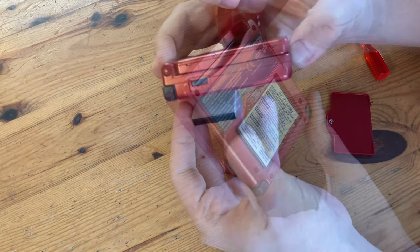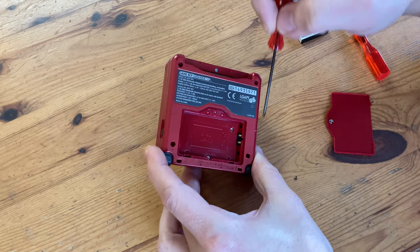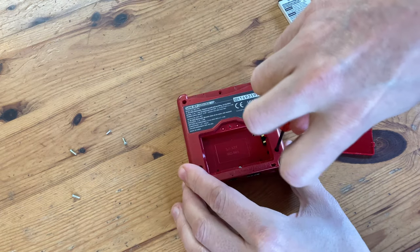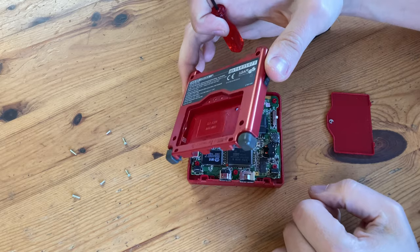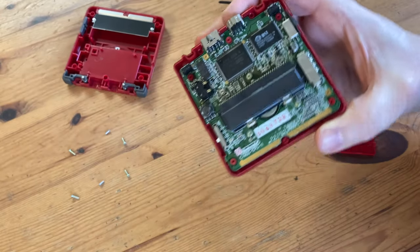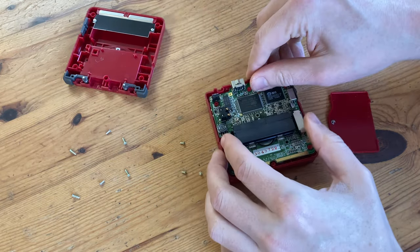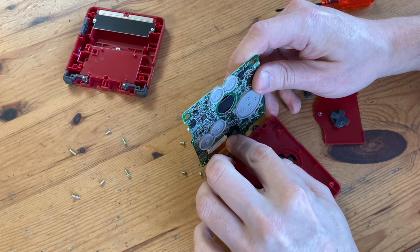Here's the battery. If you've not changed it yet, now's probably a good time. Six screws hold this case together, none of which are hidden by stickers. And it just comes straight off. Here's the board. Three more screws hold this board in. Now we can carefully lift the board. To remove the ribbon cable, we can pull down on the white tabs, then slowly pull it out.